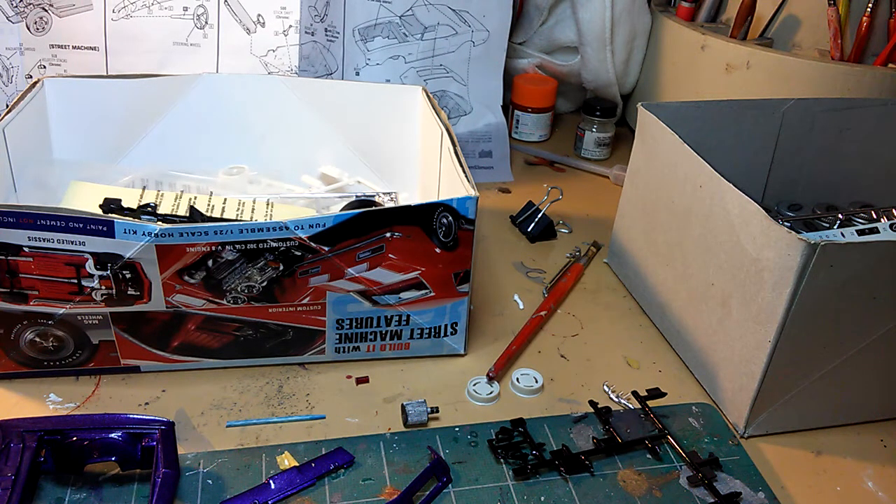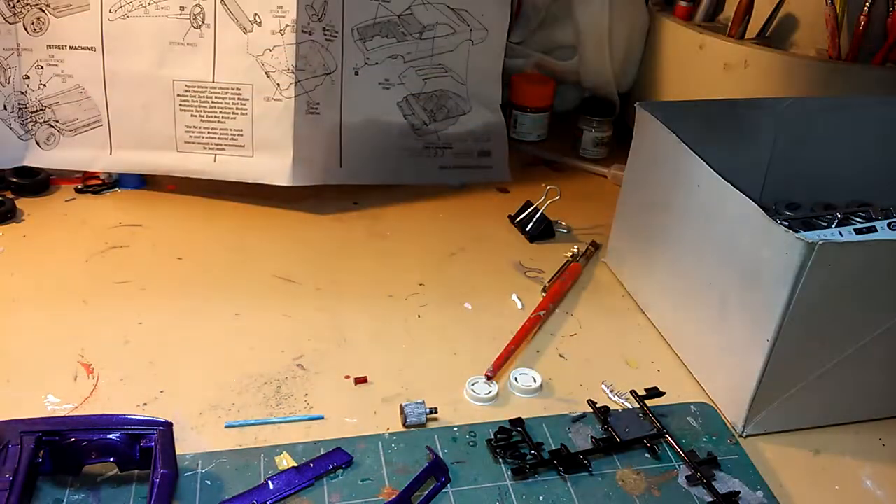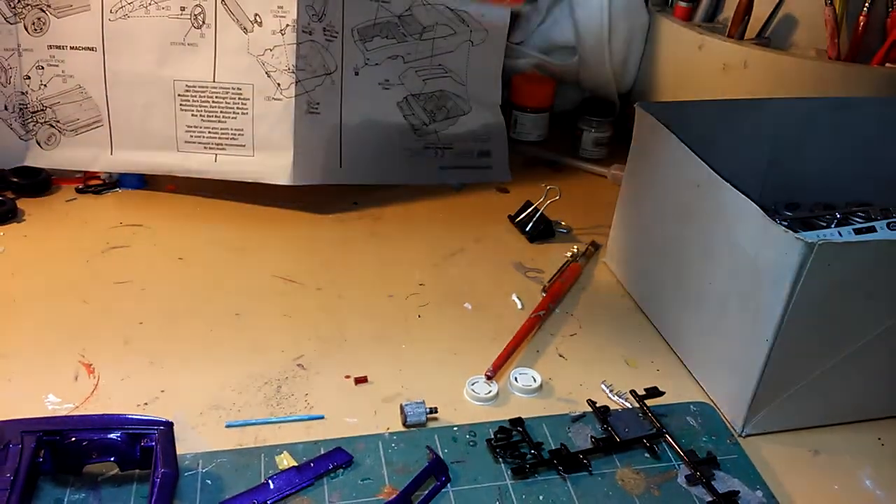My name is Mark Zarwell and welcome to American Muscle Model Car Workshop, guys. This is my next build — I'm just starting it. It's one of the '68 Camaro Z28 street machines.